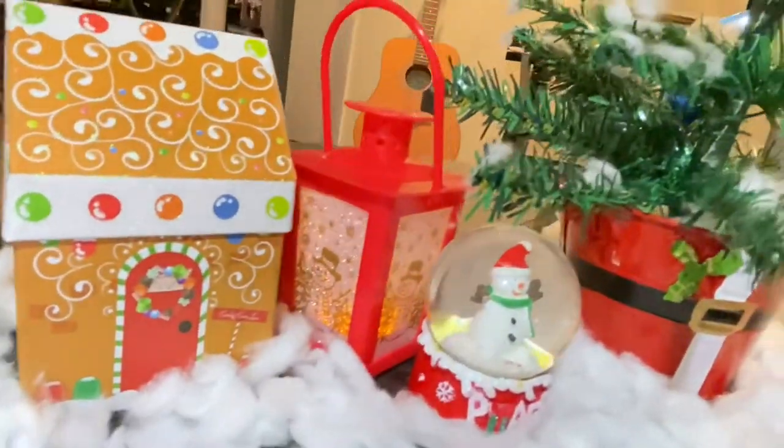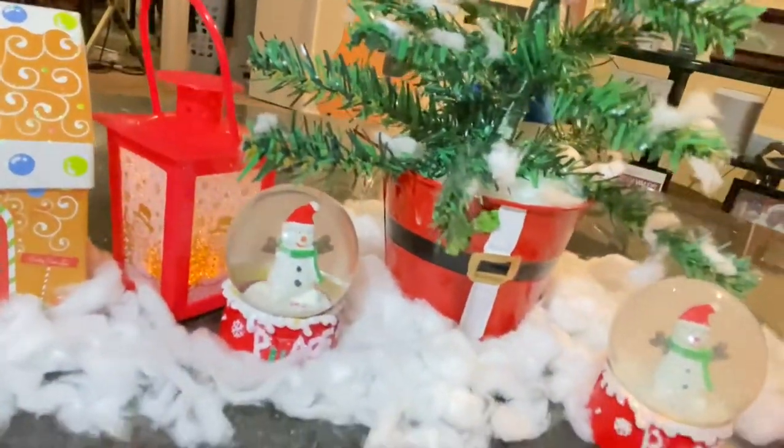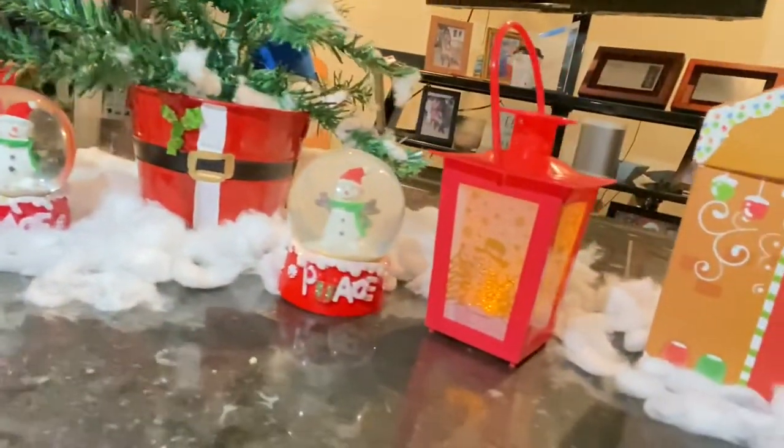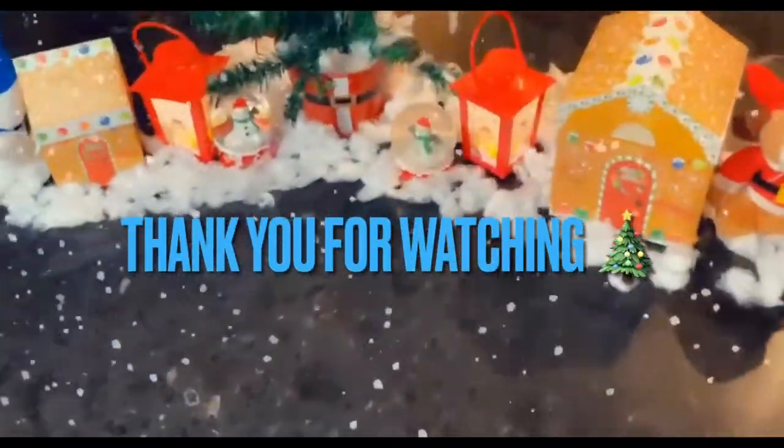Leave a thumbs up if you guys really enjoyed this video — my first vlogmas, I'm so excited! I will leave the items in my description down below so you guys can find them at your local Dollar Tree. Please subscribe, like, and comment, and tell a friend. Thank y'all for watching.